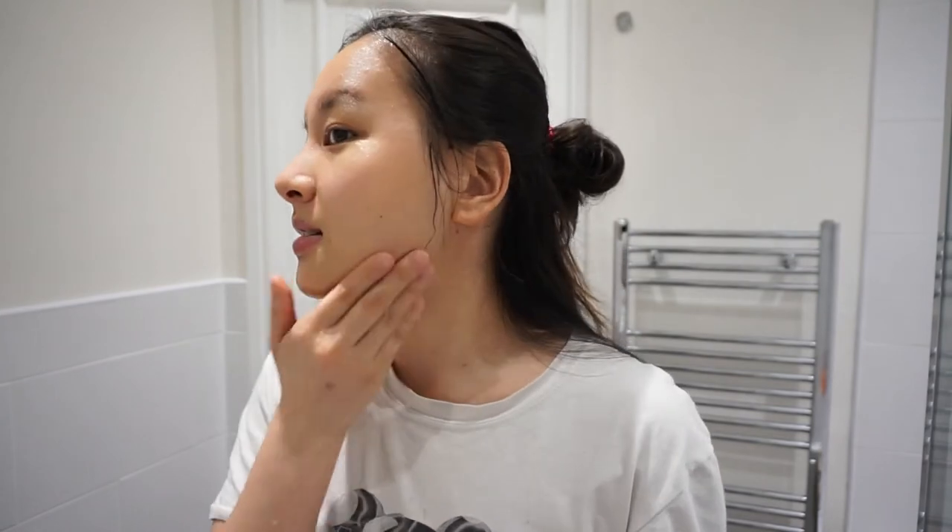I really like this face mask. It's left my skin feeling quite fresh and also quite calming — the face mask itself is quite calming, really nice and relaxing. And I think it'll just be a nice addition to my skincare routine. I don't think I would use it every week, but I'd probably use it like every other week just to change it up, because I don't like to use the same product all the time. But yeah, I really like it — I have no bad things to say about it.